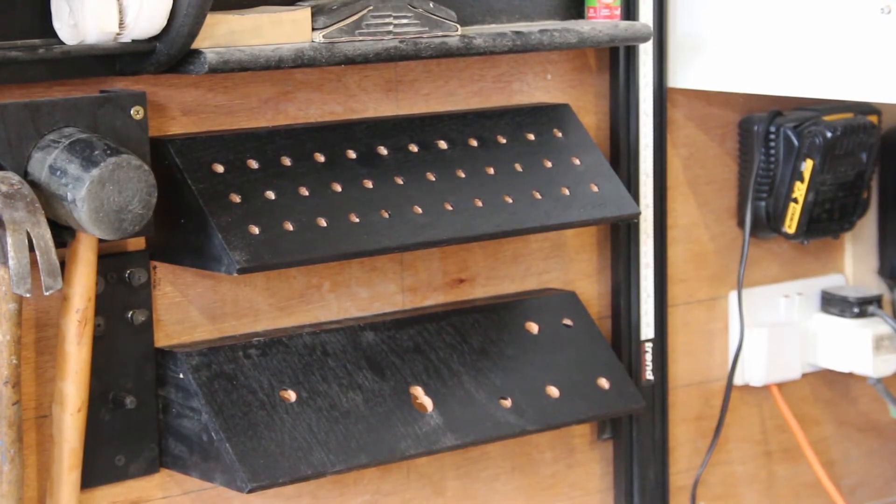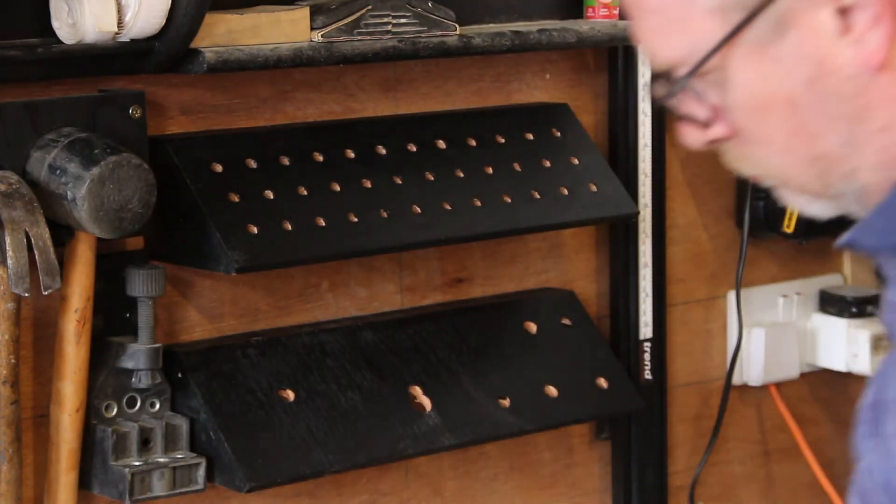With the holder screwed to the wall, all I now needed to do was fit all of the bits.